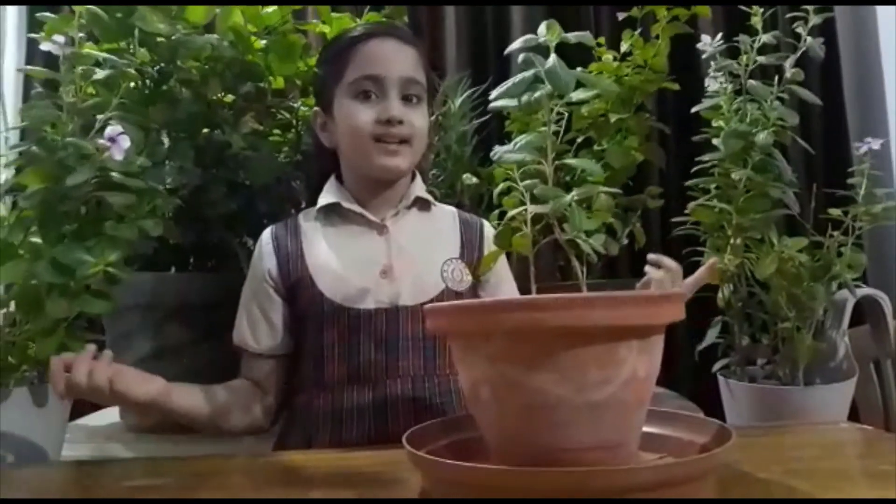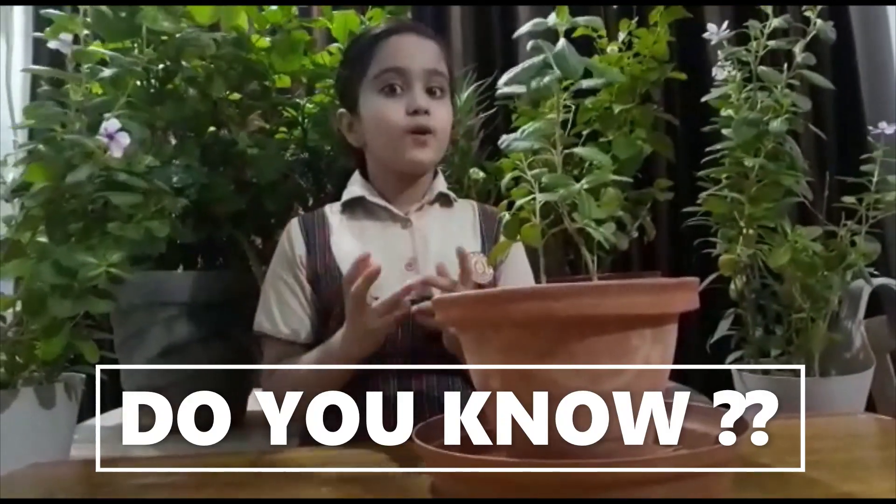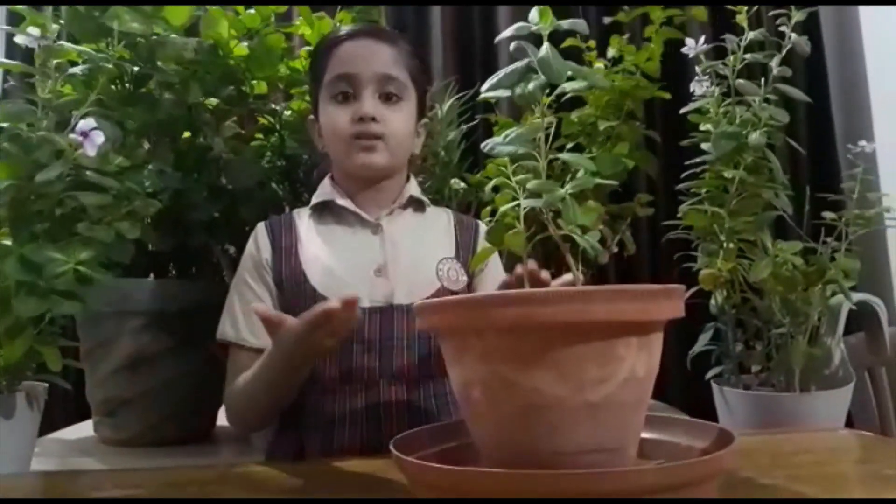Wow! My plant has grown big, because I regularly water the plant and use organic manure. Organic manure improves soil potting and it is cost effective. Now let's see how big it goes.